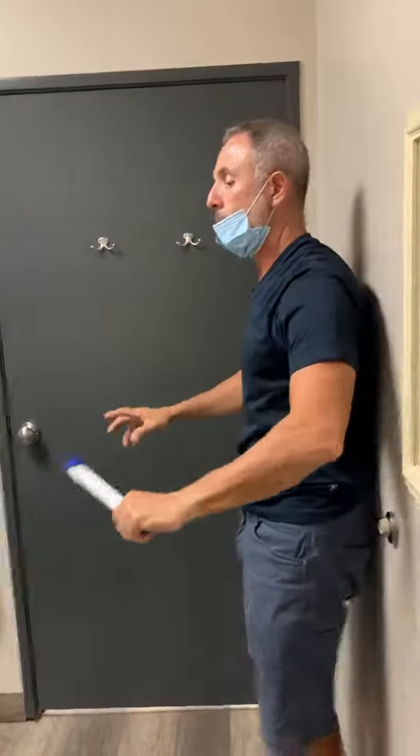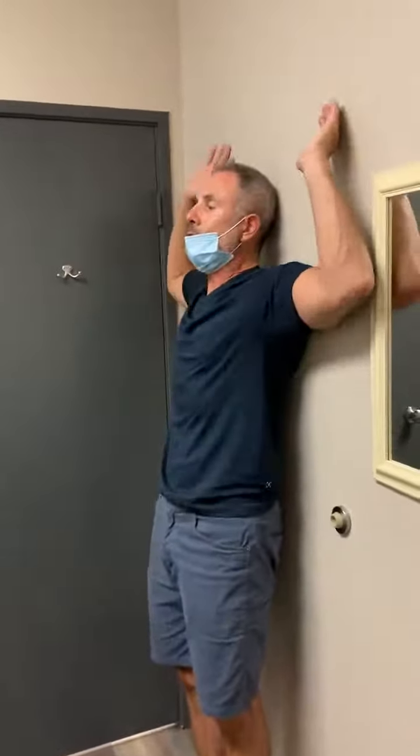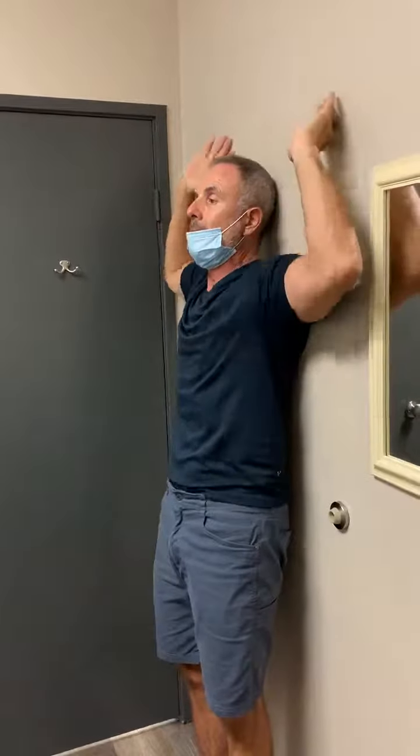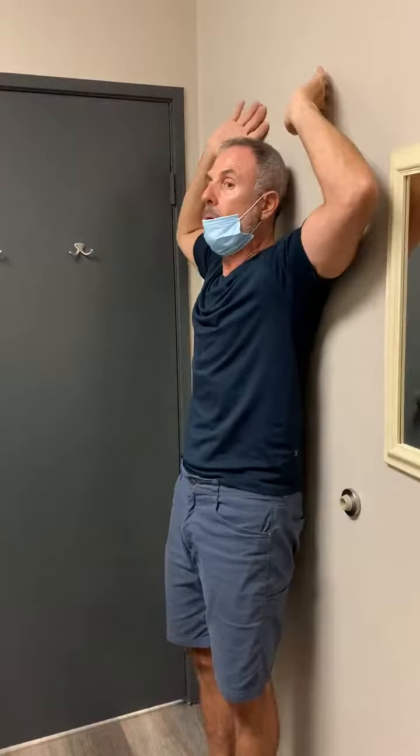The next one — you put the stick down against the wall, you hold your hands here, and like an angel, come here and try to keep your arms against the wall the whole time. Try to do this for 10 times. Try to keep against the wall.